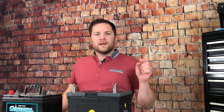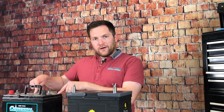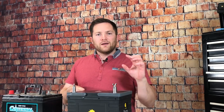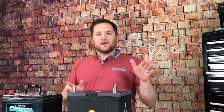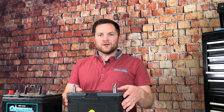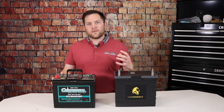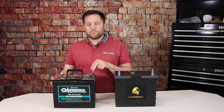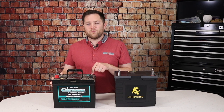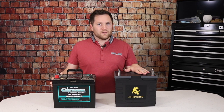One of the first things I want to point out with lithium batteries versus lead acid is the weight difference. This battery weighs 36 pounds, this battery weighs 23 pounds. But the big difference is this lithium battery has 105 amp hours of usable energy, and this lead acid battery has only 45. So doing the math, that's 0.8 pounds per amp hour on lead acid versus 0.22 pounds per amp hour on lithium.